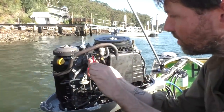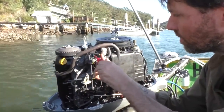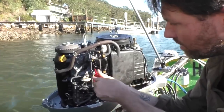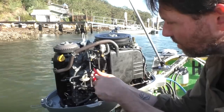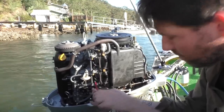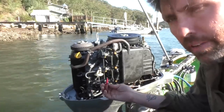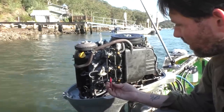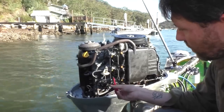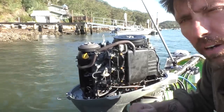Top one — one, two, three, four half turns out. Middle one — one, two, three, four half turns out. Bottom one — one, two, three, four half turns. All right, let's fire it up and hear what it sounds like.